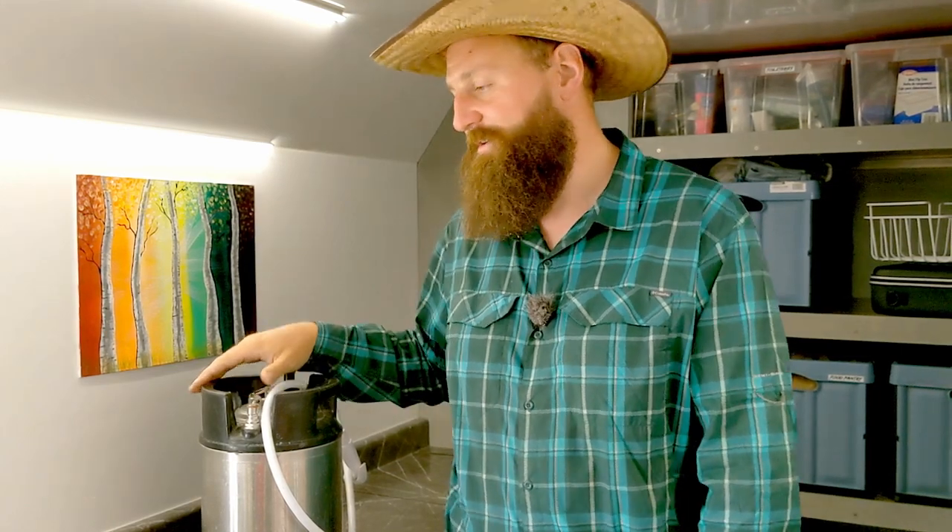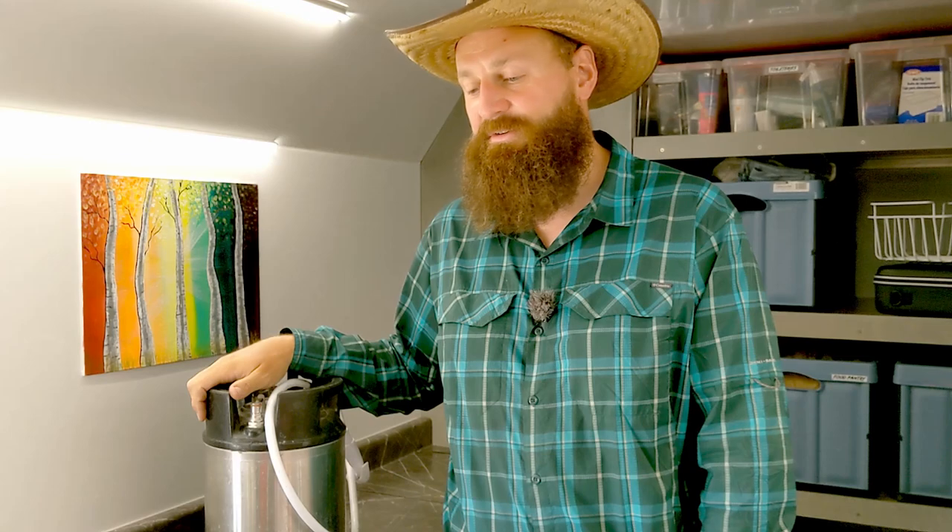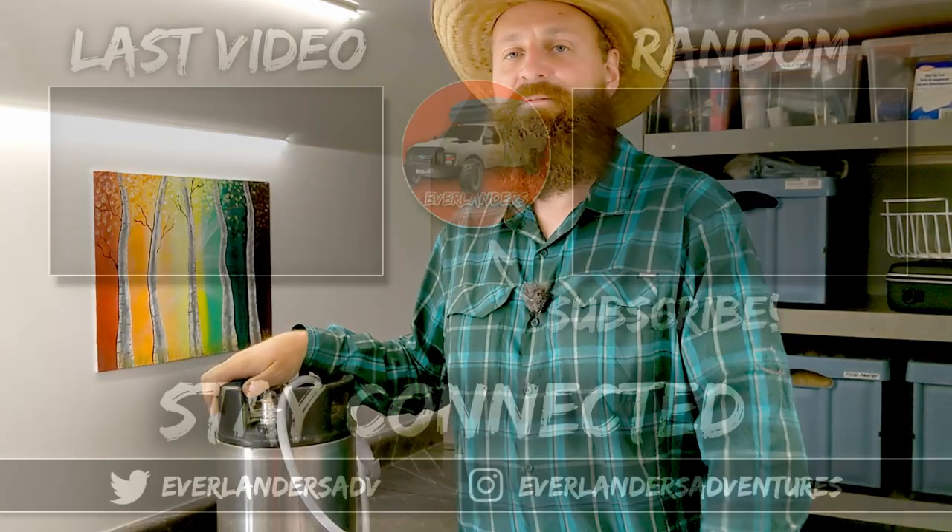I hope that rundown gives you a good idea of how our water system works. We get a lot of questions about it, so now I'll have a video to point everyone to. Thanks so much for watching — we'll see you next time.